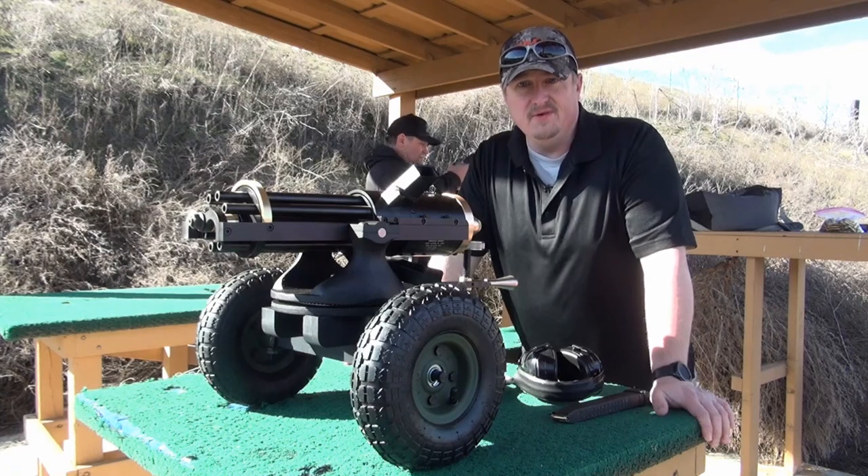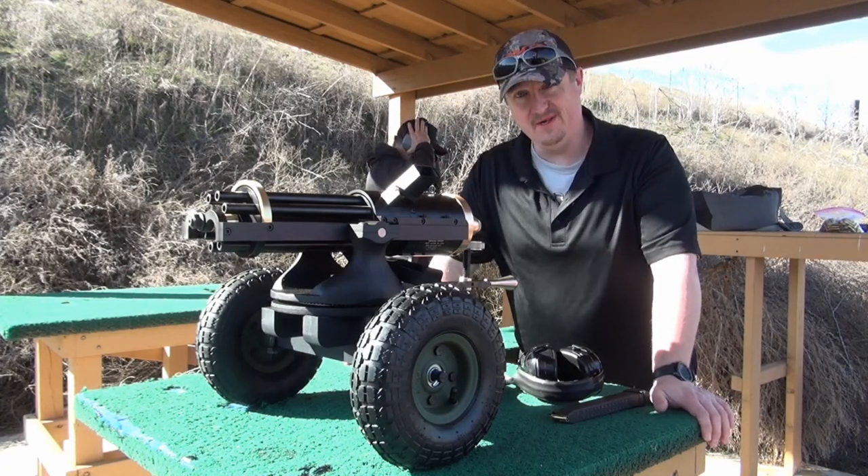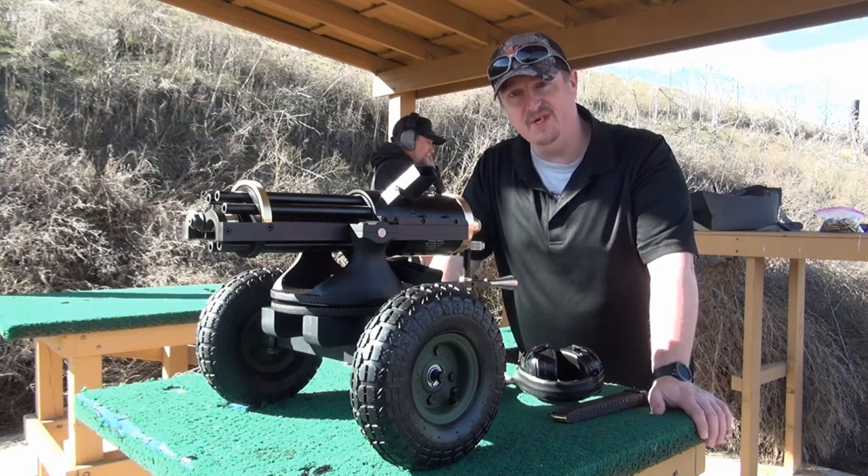Hey there, Ken Hill here with Guns, Gear and Freedom. Today we're out here at the range and we've got a Tipman Armory 9mm Gatling Gun.